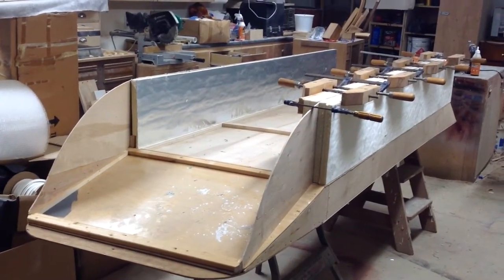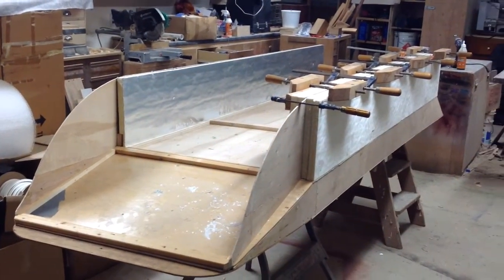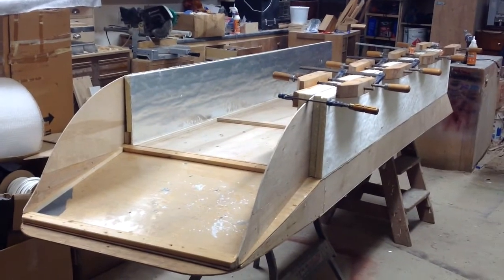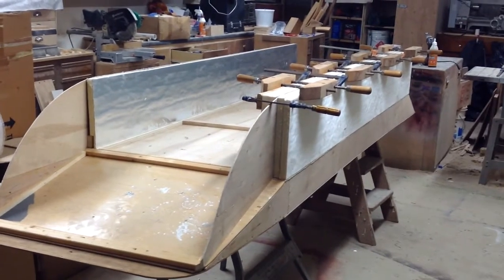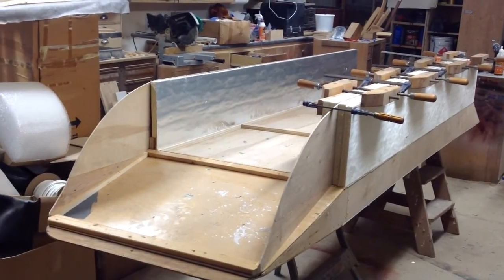For the quarter-inch, I used — from Home Depot — the cheapest quarter-inch luan that they had. Just made sure that they were nicely straight. The 3/4-inch helps keep it straight that way also. Anyway, I think that's enough. We'll update again tomorrow.